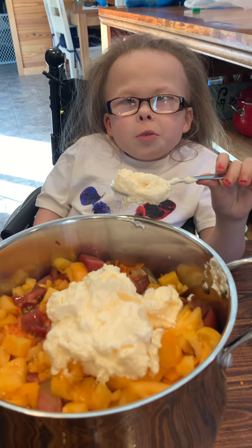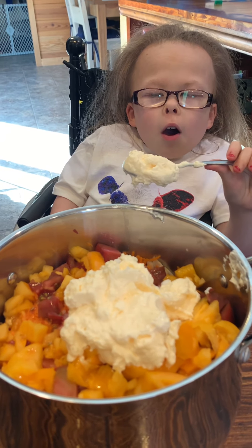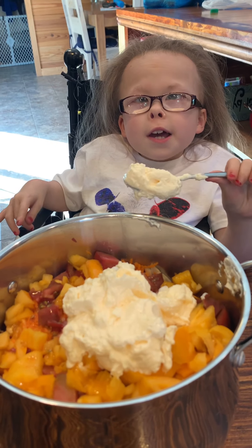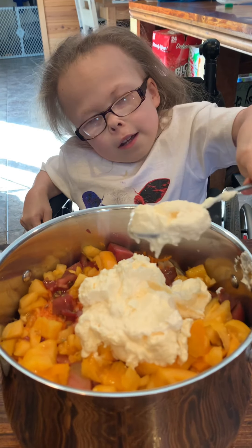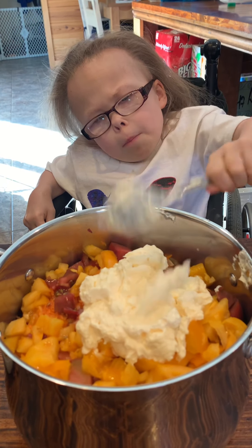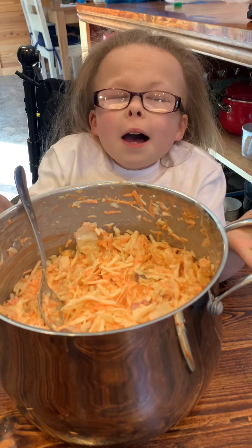Add one to two cups of mayonnaise, depending on how much cabbage, tomatoes, and carrots you are doing. So let's just plop, plop, plop, plop. Let's stir it up. Ooh, that looks yummy.